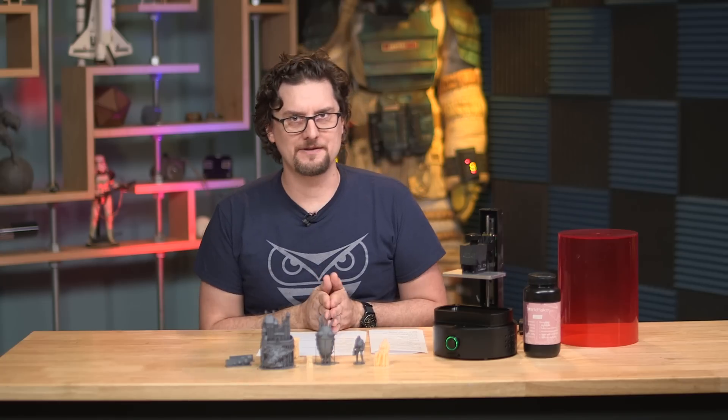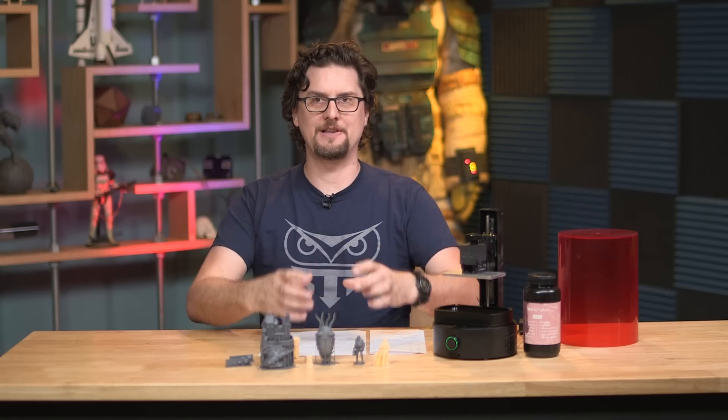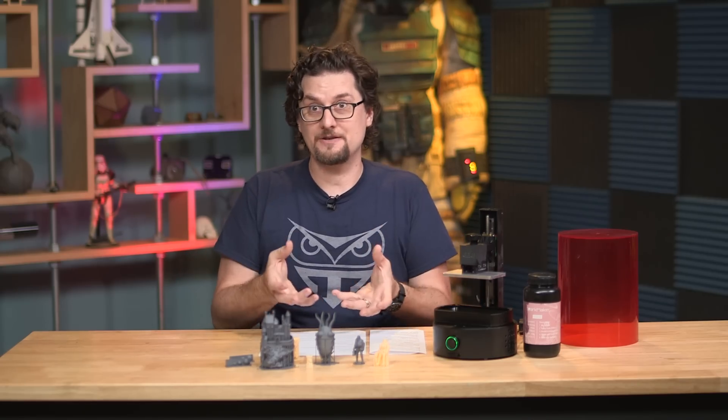SLA generally refers to resin printers that use a laser to cure the resin, such as the Form 2, which has been a favorite of ours for quite a while. There is also DLP — digital light processing printing — and that is basically using a video projector to flash the entire layer all at one time. Typically these would be a little bit bigger printer because you have to fit a projector in there.